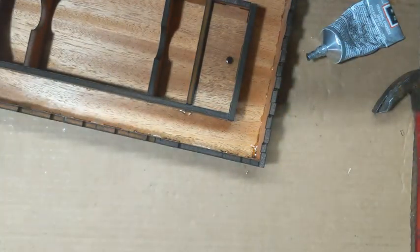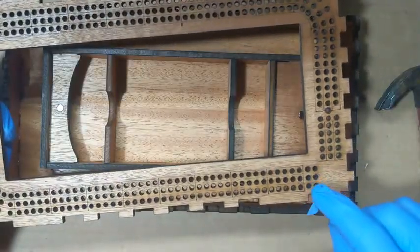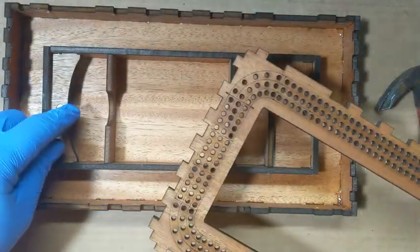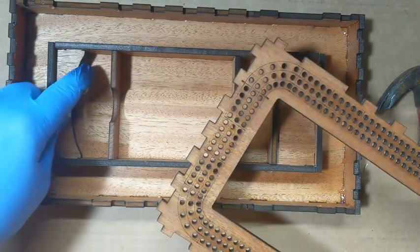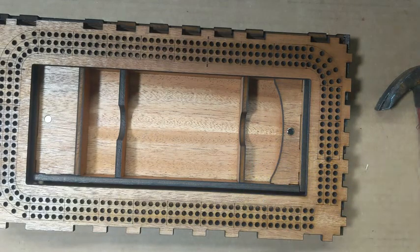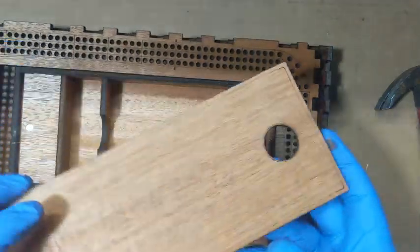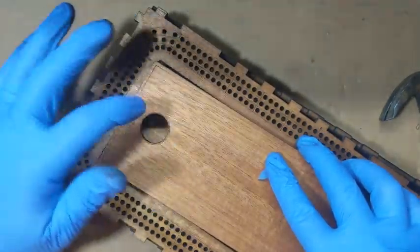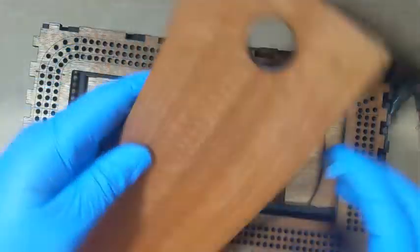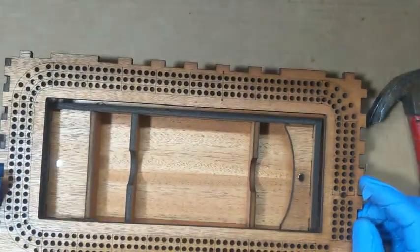Now I need to find the top piece. The starting point of the cribbage board needs to be on the same side as the opening with the curve, because that's where I want the finger hole to be. I don't want the finger hole over on the other side because that's where the little tray is — that tray doesn't have any function, it's just a spacer.